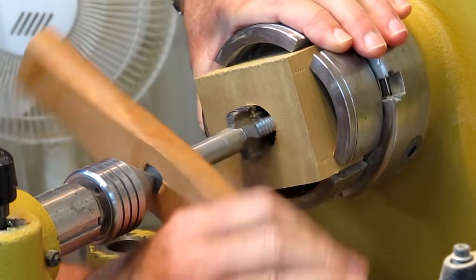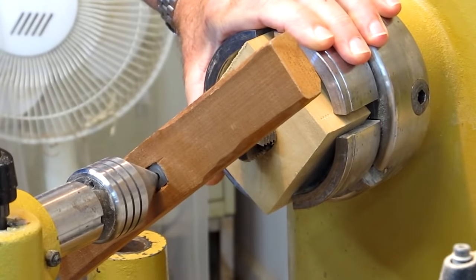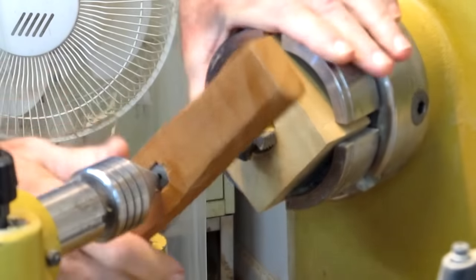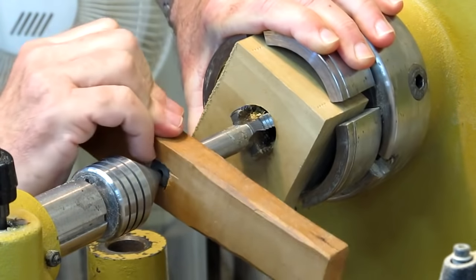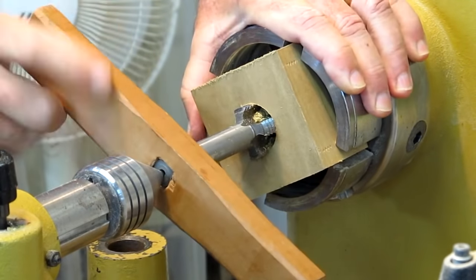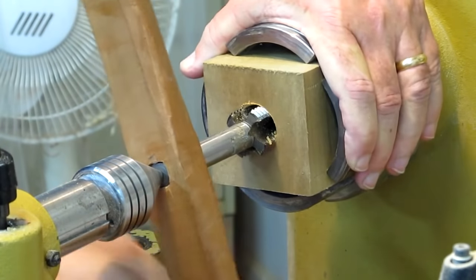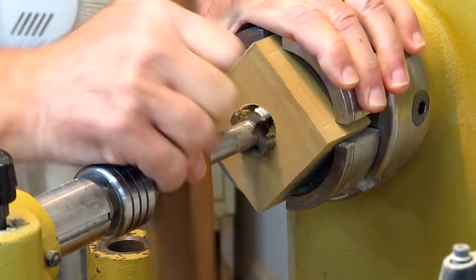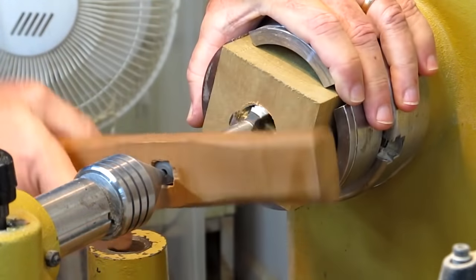Tighten it up, turn another half turn, then back it off a little bit. Retighten, turn again, just back and forth. You've got to clear those chips — every now and then you've got to back it off. Keep this somewhat snug just to keep it straight. Clear the chips and just continue this process until you've got it threaded through.